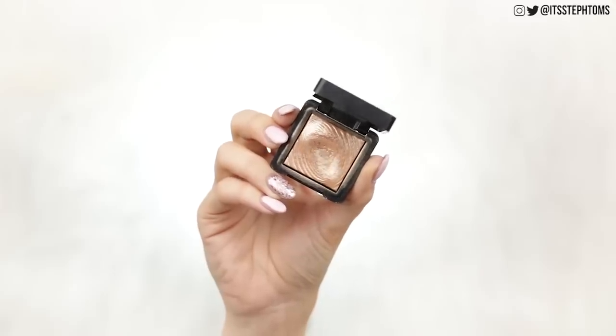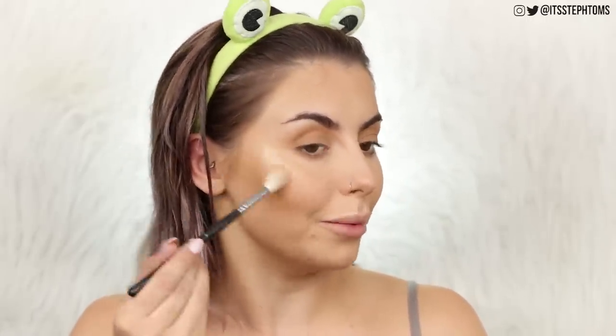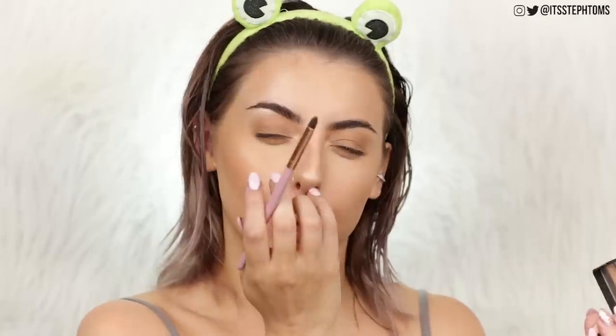Then for highlighter — if you are new here, welcome — this is the Kiko 208 eyeshadow, but trust me, it is like the best highlighter. Look at this — it's like full on milk mustache, like I've just chugged 12 pints of milk and I ain't even mad about it. So I'm just going to dot some of that on my nose and then take a big fluffy brush and layer it all over my face. Then take a tiny little pencil brush and just pop that on the inner corner and under my brow.